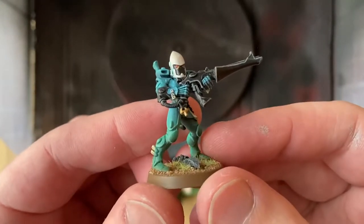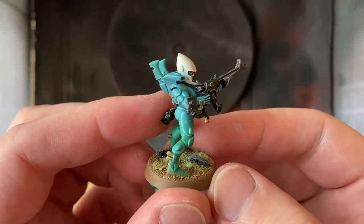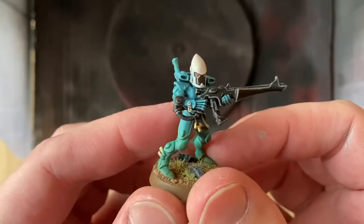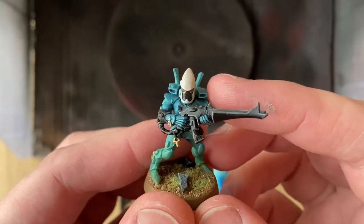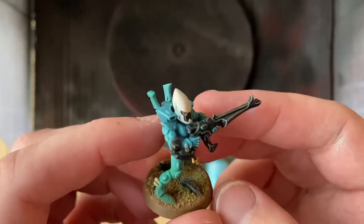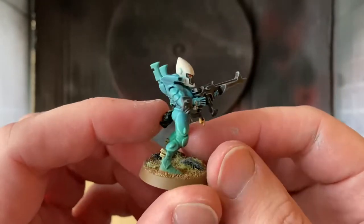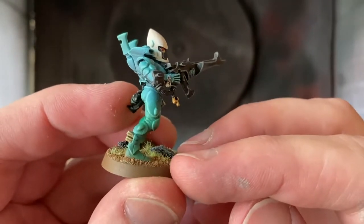Here we are with a little Eldar Guardian to show what the scheme looks like in the end. As you can see, it's slightly different to the GW Mymera scheme in that I've got a white helmet rather than the black — I thought it just popped more. The basics are the same: a light blue blending into a green with a very bright blue edge highlight to really make it pop.